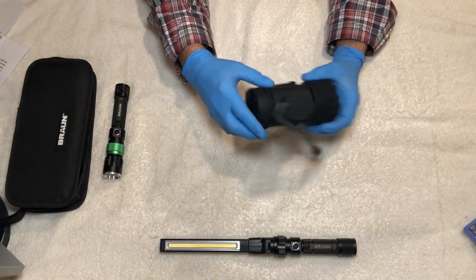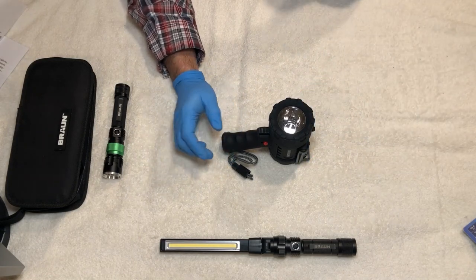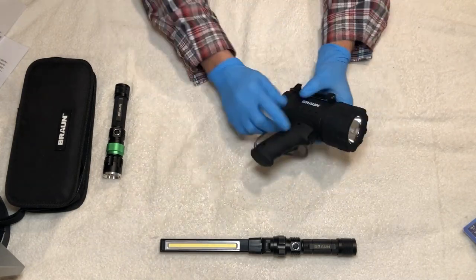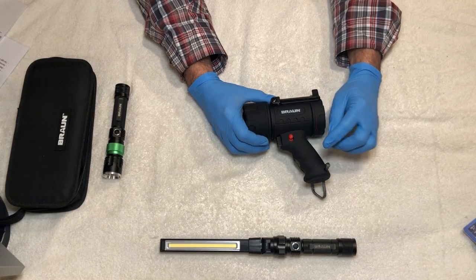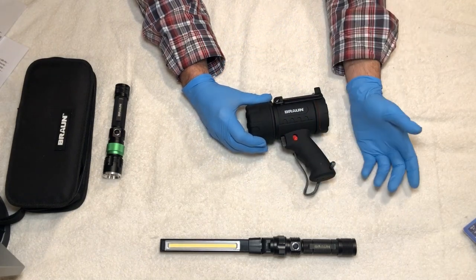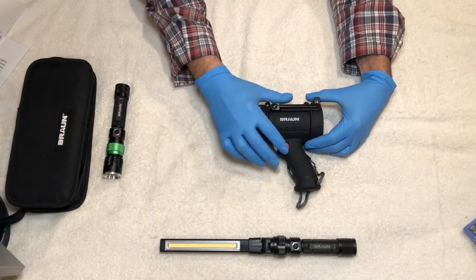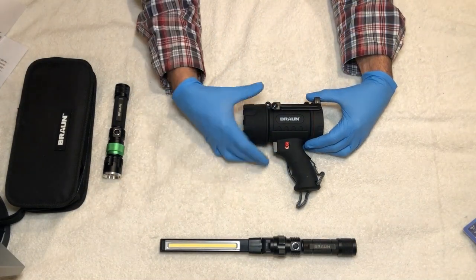The back lens cover is flat, so you can set it on its back and use it pointing upward, for example inside a tent. It has a wrist strap on the back — not flimsy, very sturdy. Up top is our trigger or on/off switch. On the side is the lock switch: when pressed down, it locks the trigger so you can't accidentally turn the light on in your backpack or toolbox and drain the battery. Click it up to unlock, and then the trigger activates the light.